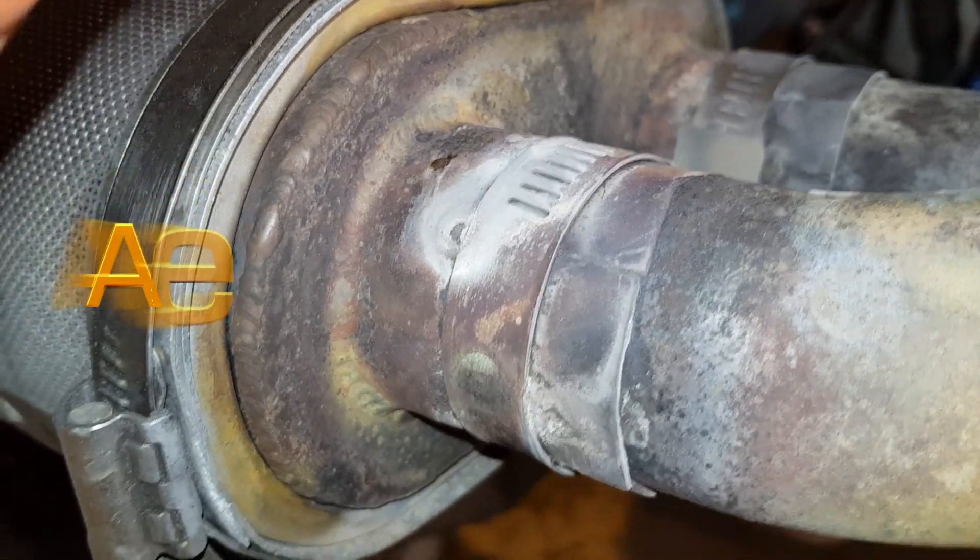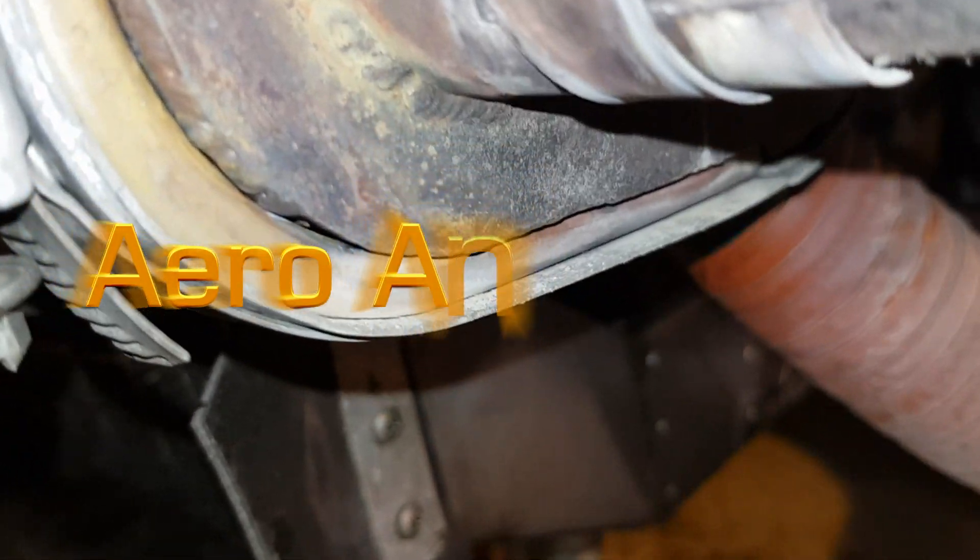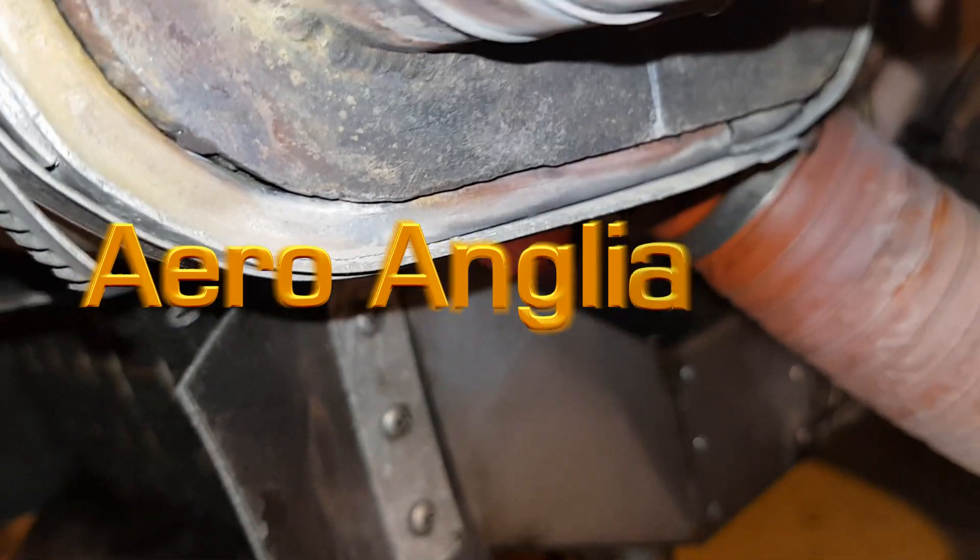Hello and welcome to AeroAngler's YouTube channel. Today we're looking at this Robin HR200's exhaust system.